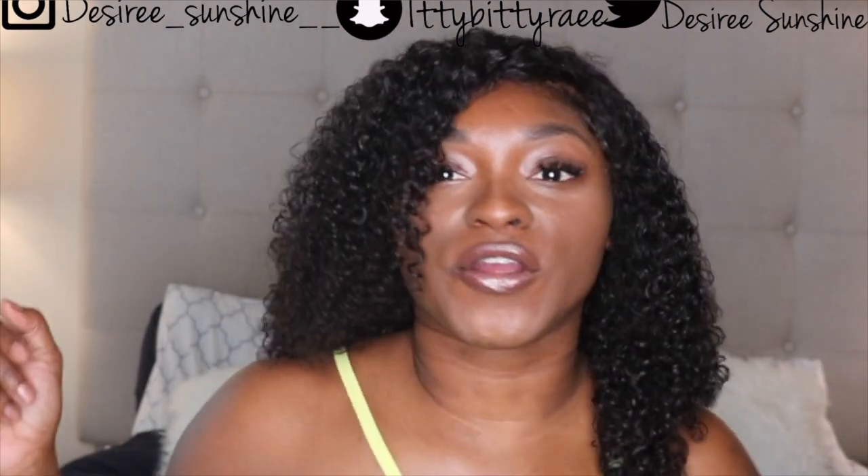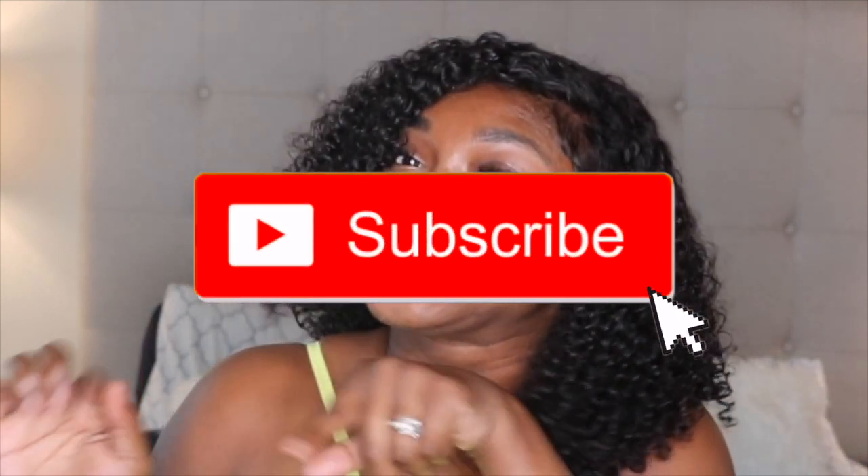Hey guys, it's Desiree. You know your girl came to slay. So if you've never seen my face before, go ahead and click the subscribe button — there's a little red button right there. And if you are returning, what's up slay babe! Let's go ahead and get into this video.